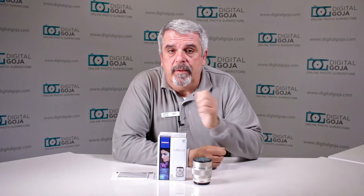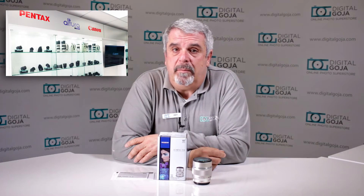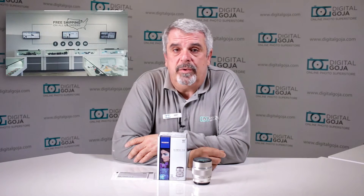If this video helps you out, remember to hit the like button underneath and don't forget to leave any questions or comments below. Please subscribe to the channel so you can see future unboxings and sessions like this, and as always, when visiting Miami, come say hi to me at the DigitalGoja.com showroom.